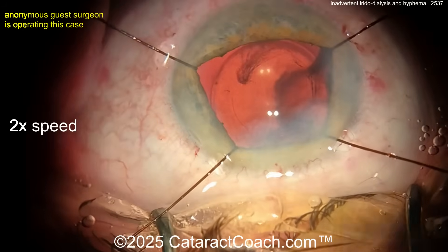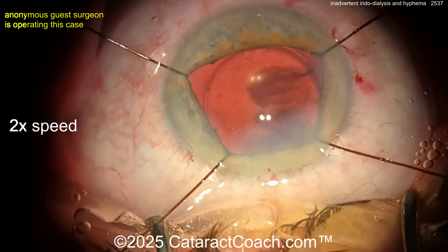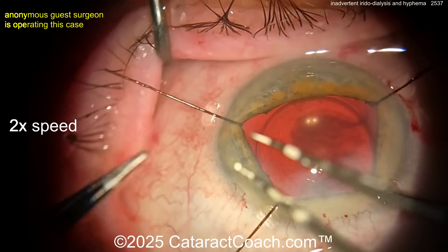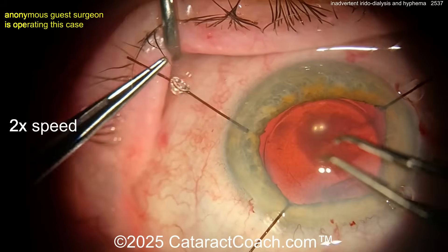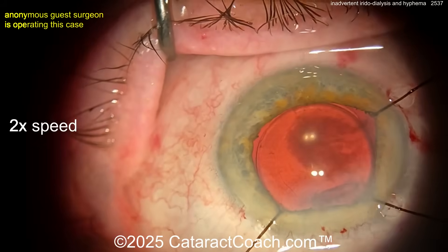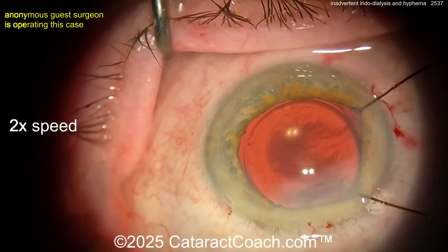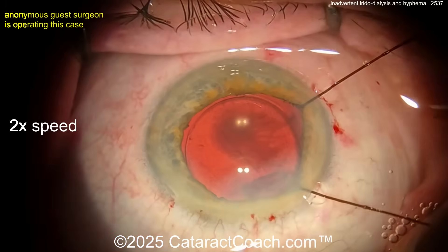What do you do now? I'd get the pressure up and take the iris hooks out — get the IOP up in the eye. Now look where the blood is going — it looks like it's gone to the anterior hyaloid face, Berger's space. Let's get these iris hooks out now. An easy way to get them out is to undo the collar and then just pull, but be very careful — don't pull on the iris.